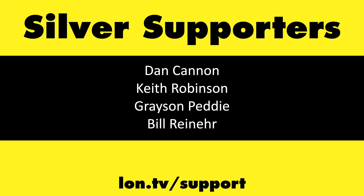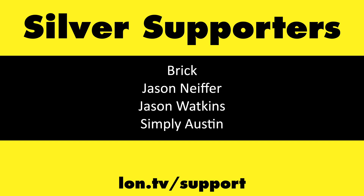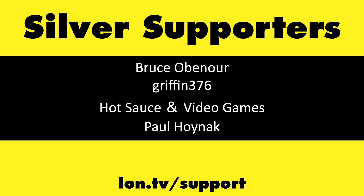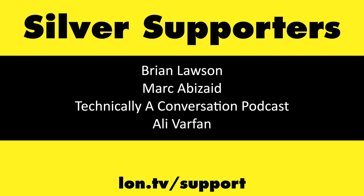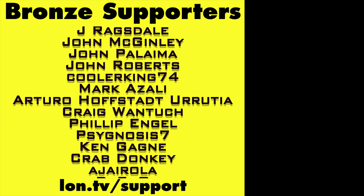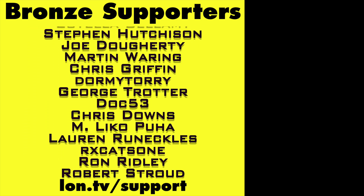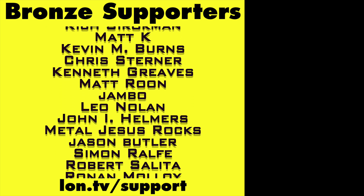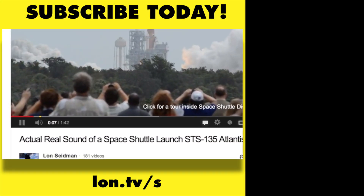This channel is brought to you by the lon.tv supporters. If you want to help the channel, you can contribute as little as a dollar a month — head over to lon.tv/support to learn more. And don't forget to subscribe — visit lon.tv/s.